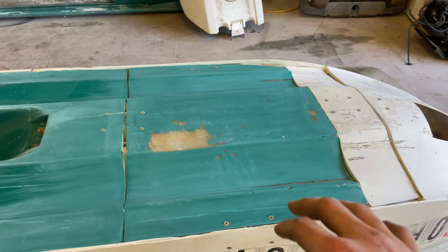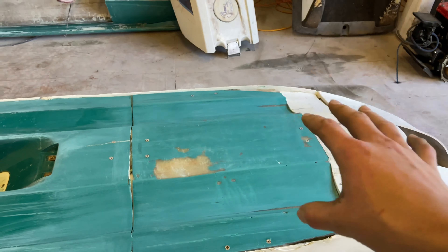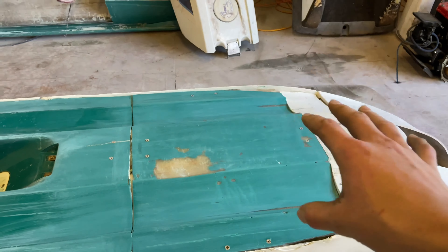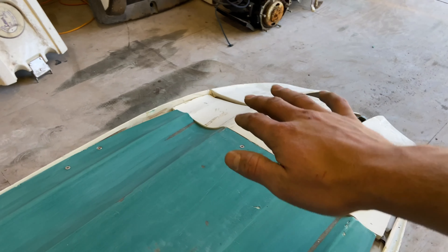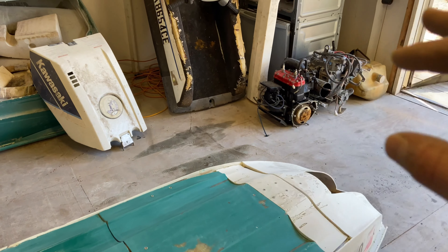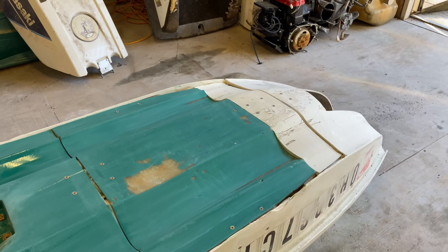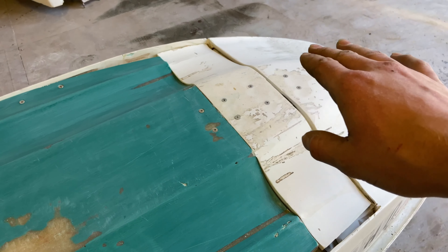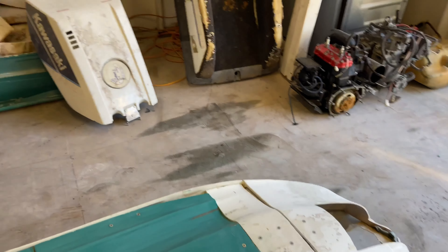I did do a little bit of off-camera work to help speed up the process. I put some more angle aluminum on the inside to help brace the motor compartment — kind of like an engine cradle. I also went ahead and sanded everything with 60 grit sandpaper. I talked to the US Composites sales rep and they said I can go right over fresh gel coat as long as it's in good condition, which it mostly is.